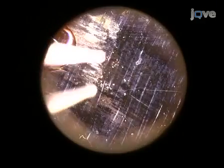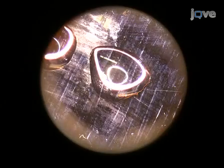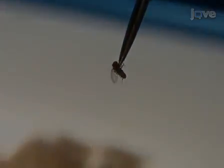Pipet about 50 microliters of ice-cold PBS onto the center of the microscope slide, forming a drop. Pick up a male fly by dipping a dissecting needle into the drop of PBS and gently touching the fly's ventral side.